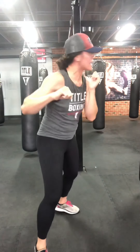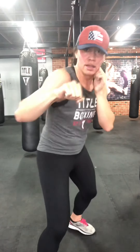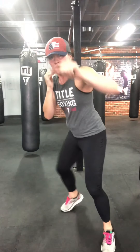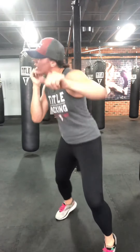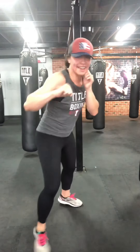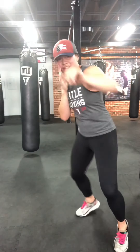Speed jab — off the lead hip. When I say hit it: power cross, switch your stance, then speed jab. Back and forth between the two, full extension. Hit it: cross, switch, speed jab. Let your hips do the work. Five seconds, two more — hit it. Last one — hit it.